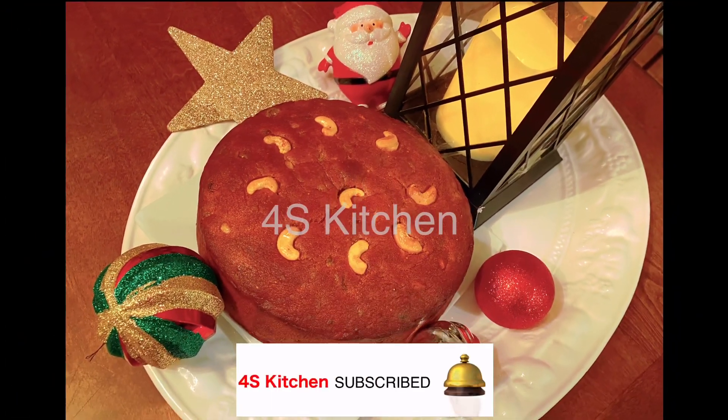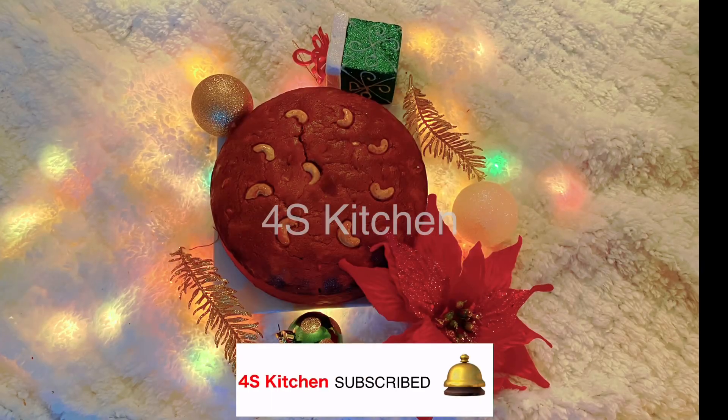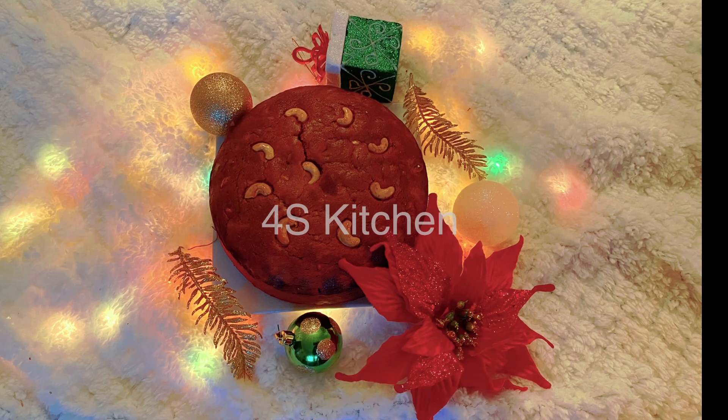Subscribe, like, and comment. Thank you for watching. Bye.